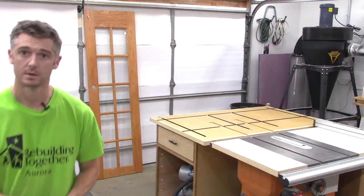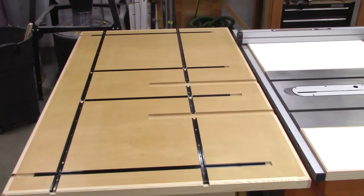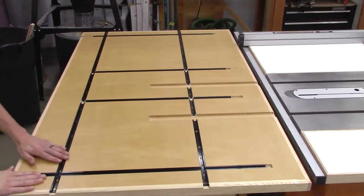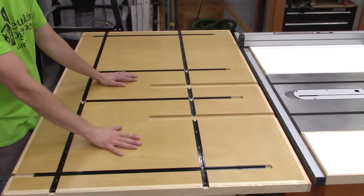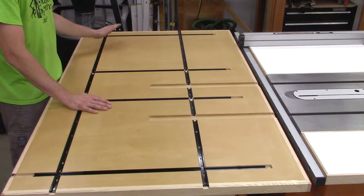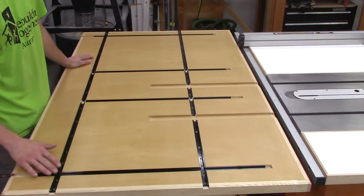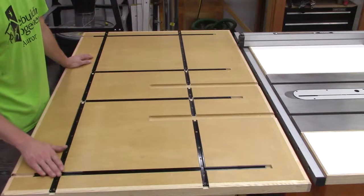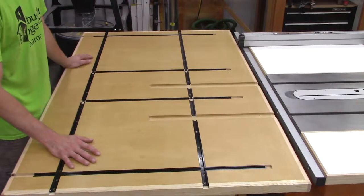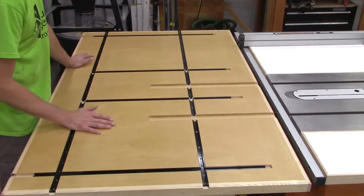Let me show you the T-track setup on the top. It's a simple setup — just two parallel tracks along the length and then some perpendicular ones the other way. I bought some intersection kits, which are nice since they fill it out, but I only bought four of them. The rest just have open space in the middle, which I don't see being a problem.